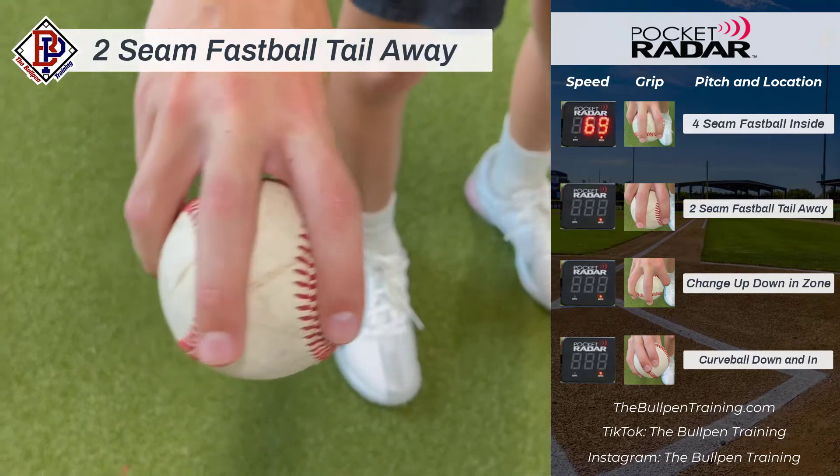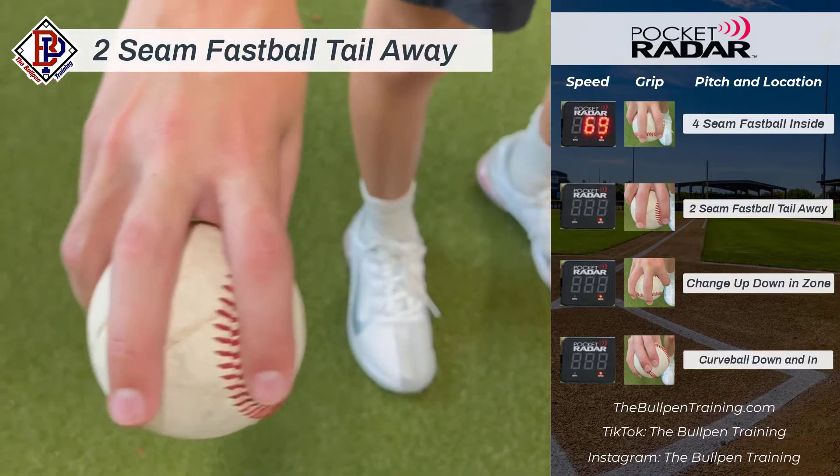The second pitch is a two-seam fastball. I like cheating a little bit to the left of the seams to get as much movement as possible.